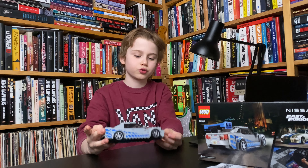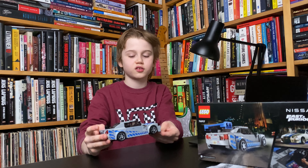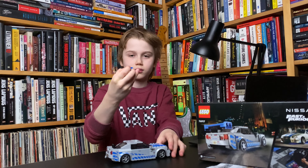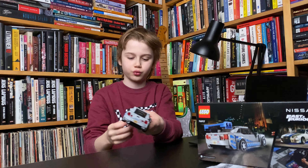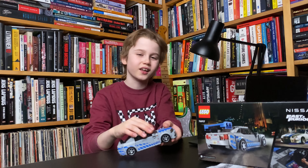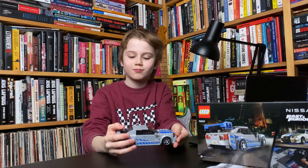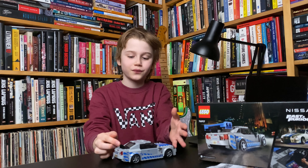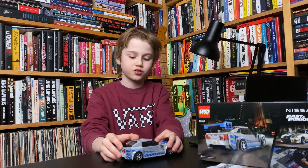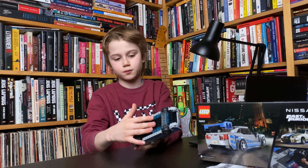I want to talk about the stickers because there are really a lot of them, and some stickers were annoying to put on — like these ones here. Inside the car it has some little details, but all those things were not easy to put together. I'm not saying this is not a great car — this is an amazing car — but the stickers were a big minus.